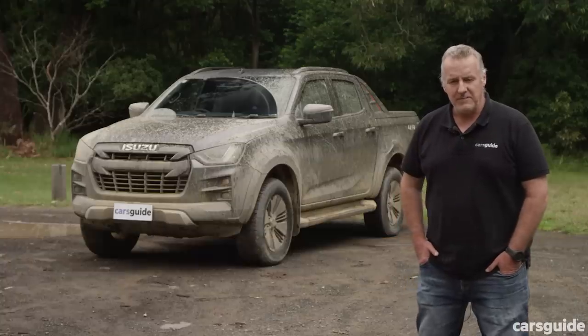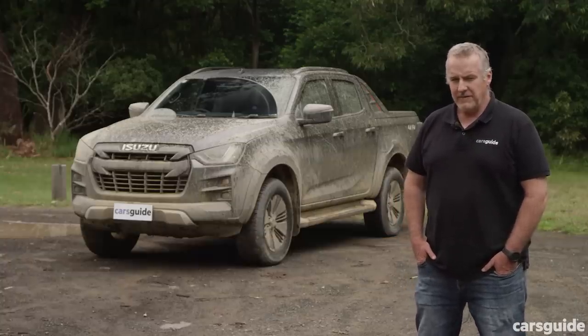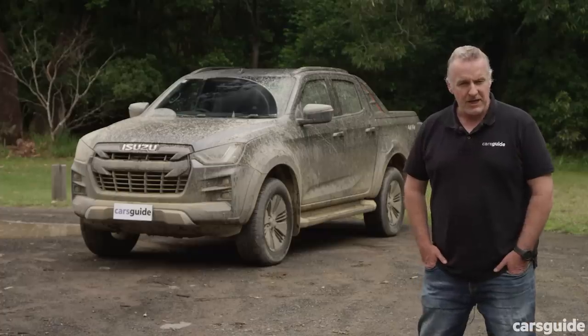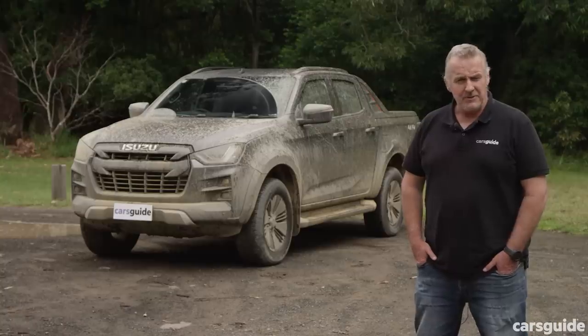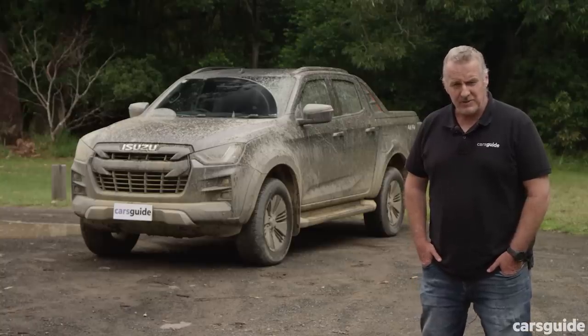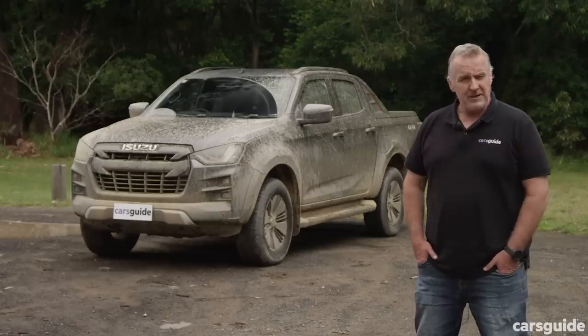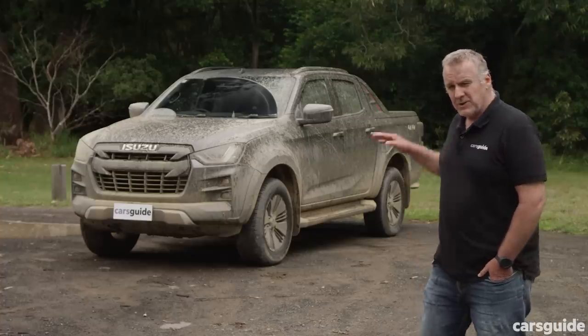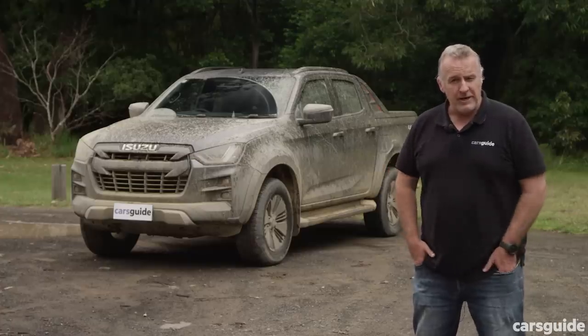The D-Max X-Terrain is the latest in a long line of utes to have the vehicular equivalent of a nip and tuck, but it also has some changes of substance — the towbar receiver as standard and the GCM increase are meaningful changes to a vehicle that already makes a pretty good touring platform. It's comfortable and capable, and while nothing mechanical has changed, that's fine because it was already a pretty good tourer. What do you reckon? Have your say in the comments below.